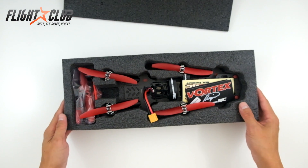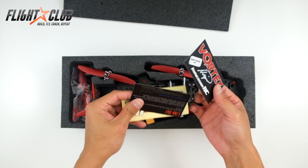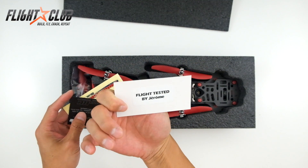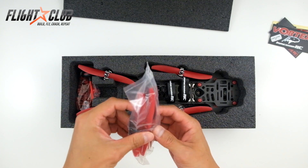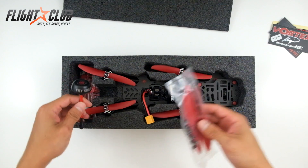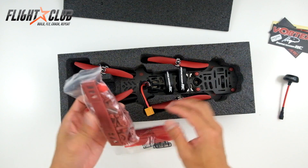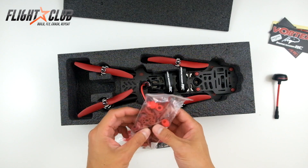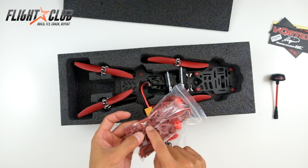It actually looks a lot smaller than I expected. You get all your stickers and whatever, and it's been flight tested by Jerome. Looks like 5030 props, and you get an extra set. You get your antenna, and it looks like — I'm not sure what this is but it looks like a crash pack. These look like little things that hold the arms.